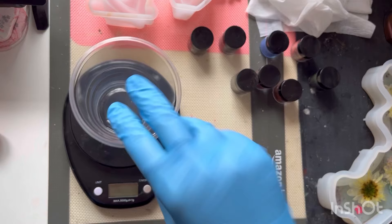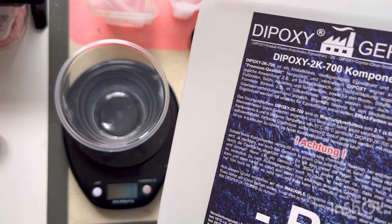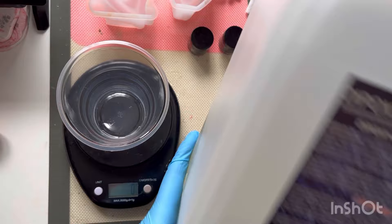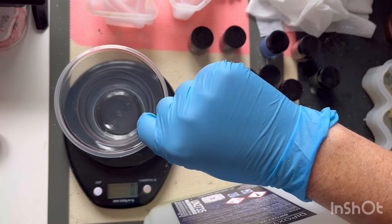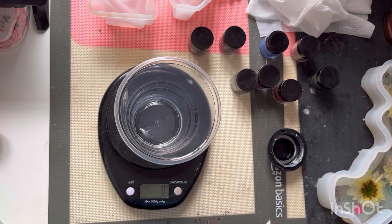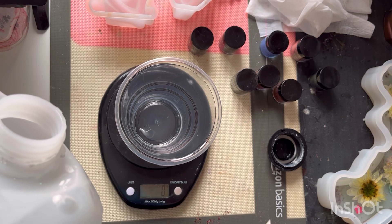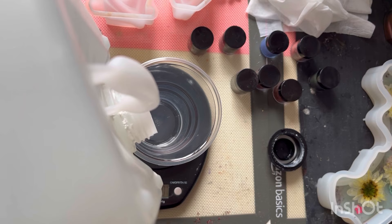I'm just going to mix my resin. I'm using a two-part diepoxy from Germany that can be bought from Amazon and it really is the best resin I've ever used — for bubbles, curing, mixing times, all of the above. It's a two-to-one, so it is classed technically as a deep pour. This is my part B and I like to do the hardener first because the part A is thicker, so it sits at the bottom longer. I usually do 300 of part A and 150 of part B.